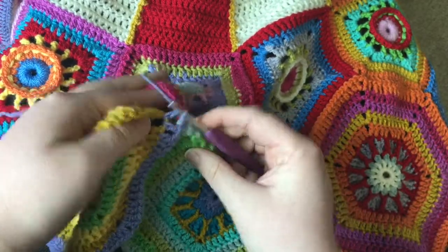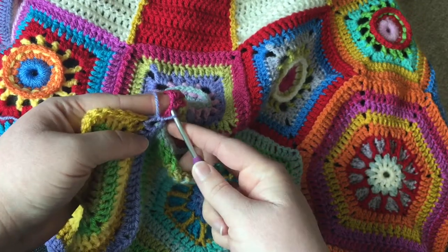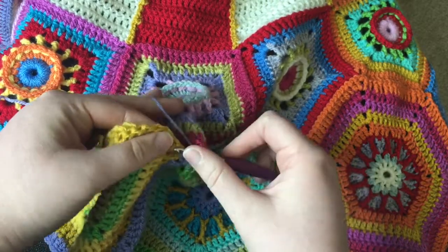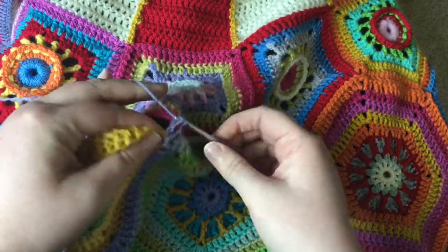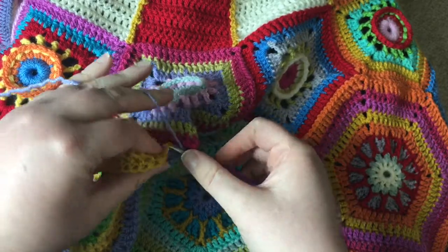Then you DC into the same space again to make your corner, and then start along the edge of the pentagon on the previous round. We're doing the same thing — DC slip stitch, DC slip stitch — all the way to the next corner.